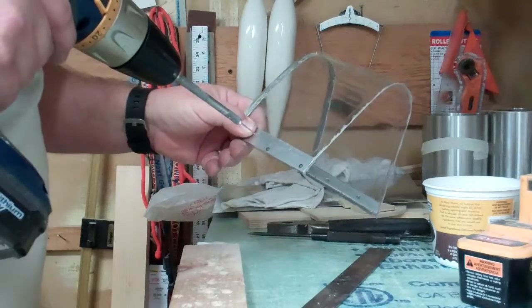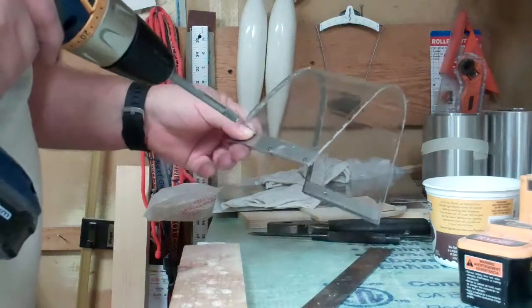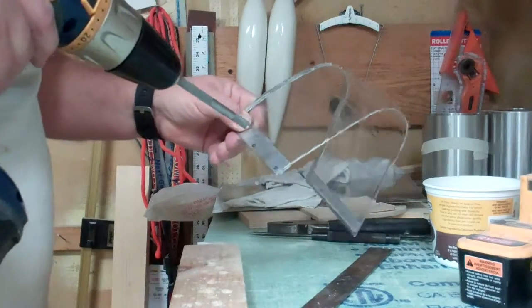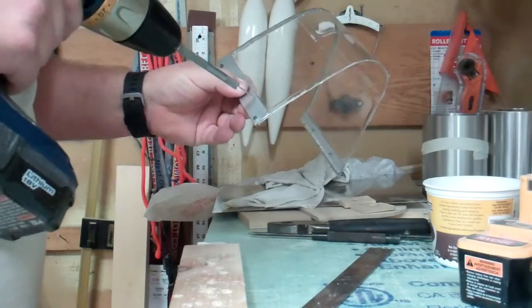Alright, so we're going to take our drill for the tap, and now that we have the three bolts back in here, we're just going to score into the plastic through both of these holes.